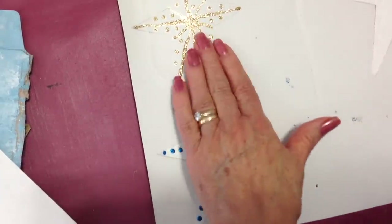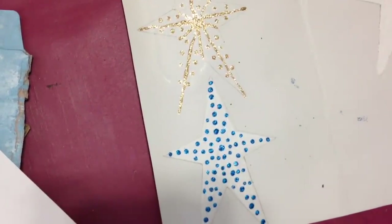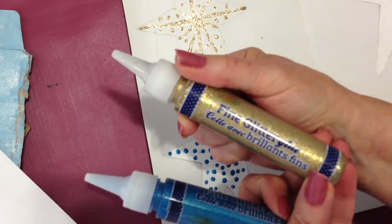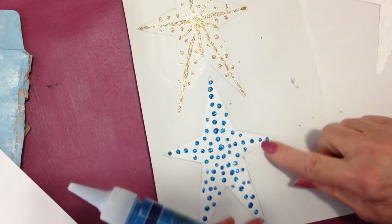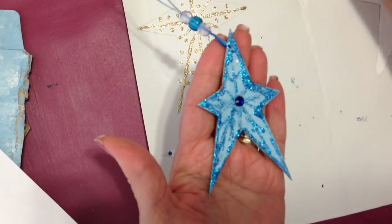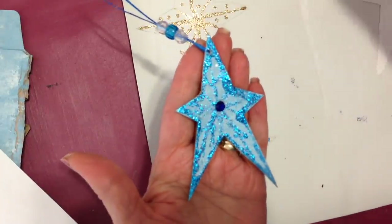Then you can just go ahead and decorate them any way you like. For these two, I used this gold glitter — I got that at the dollar store. For the blue one, I used this blue glitter. And for this one, I painted the star blue first, a light blue, and then I used this gold glitter.